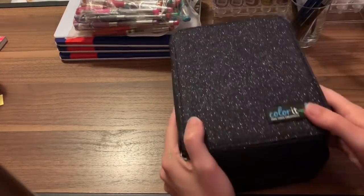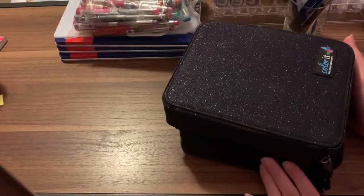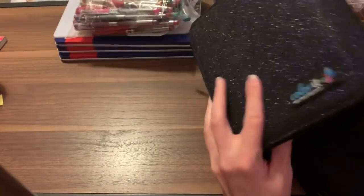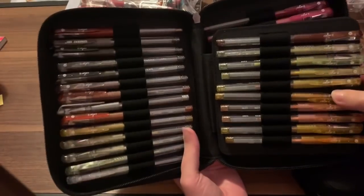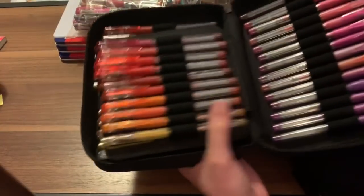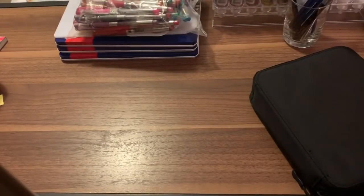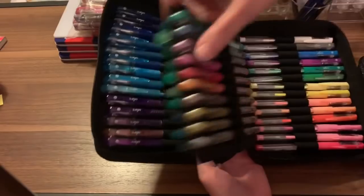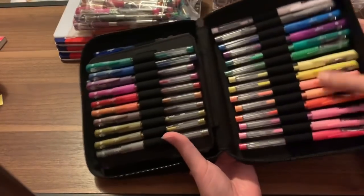I have the Coloritz — I think it's the 92 or 96 set of glitters, neons, and metallics. It comes with a nice zipper travel case, and this glittery one. I wish both of them were like that. One is just a normal case. This has the rest of the glitters, metallics, and neons.